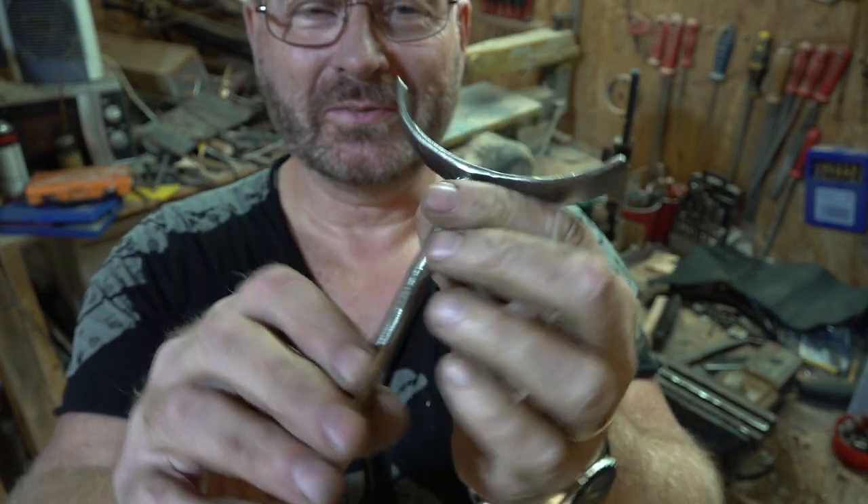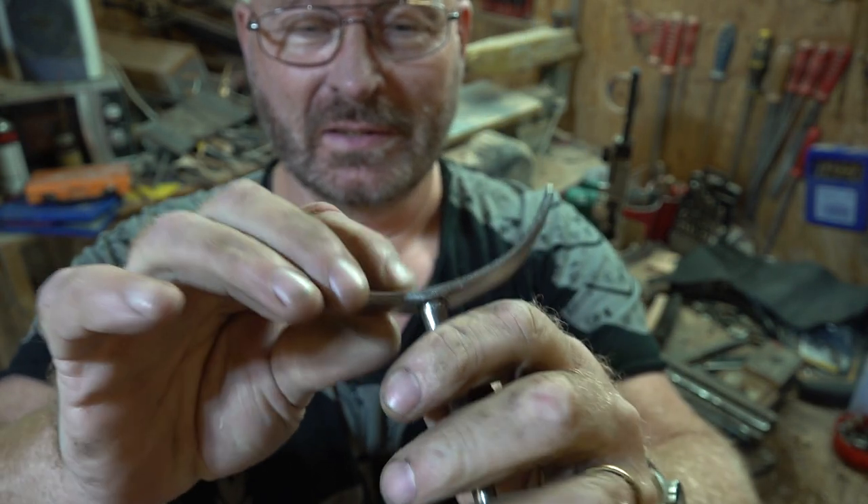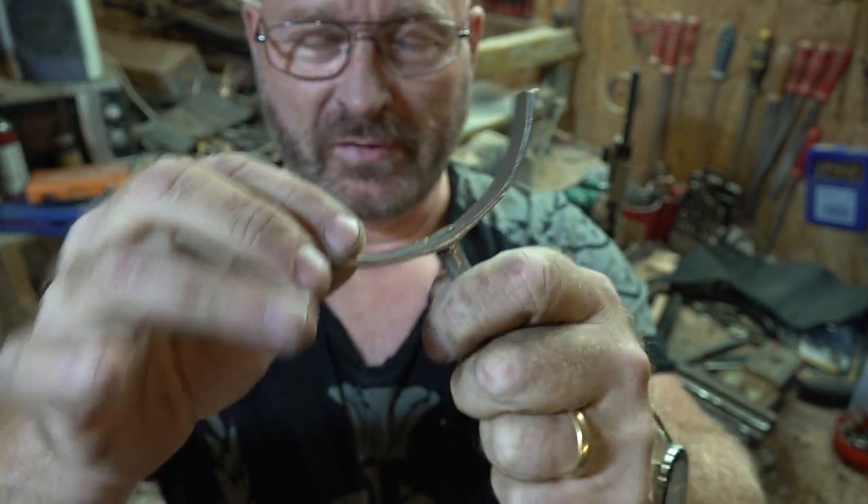Okay, most of the rust has now been removed, if not all. It is very solid again because I re-riveted it here.